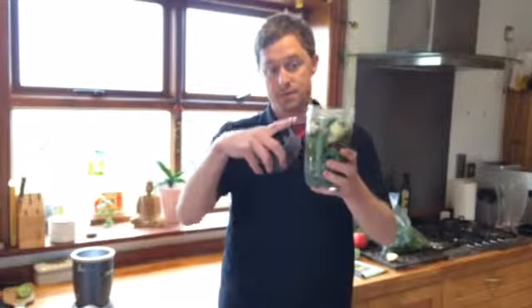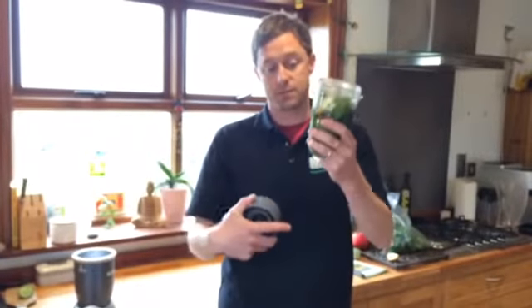That all gets put into this jug here. This is a NutriBullet jug, but any blender will do just the same. So here's all the bits and bobs, all inside the NutriBullet glass. I've combined them all up — the kale, the powder — all in there.